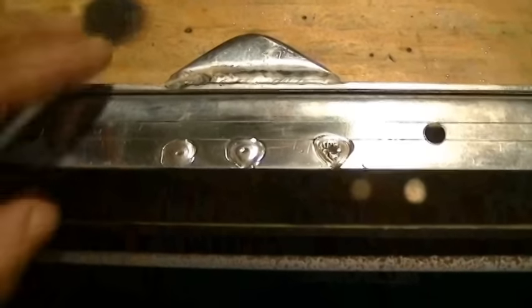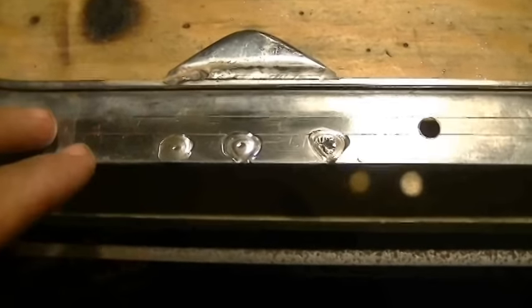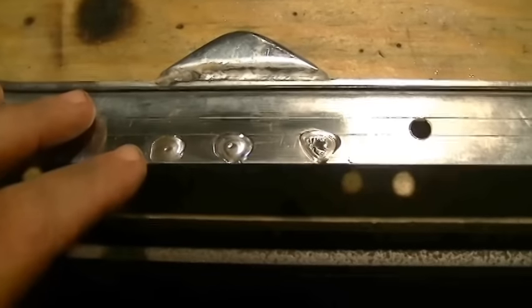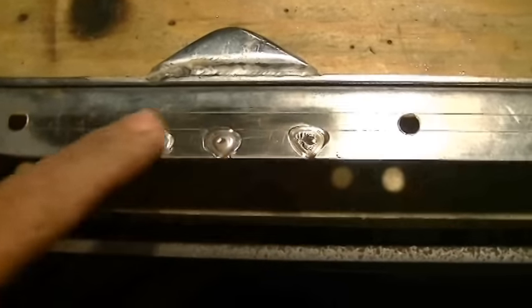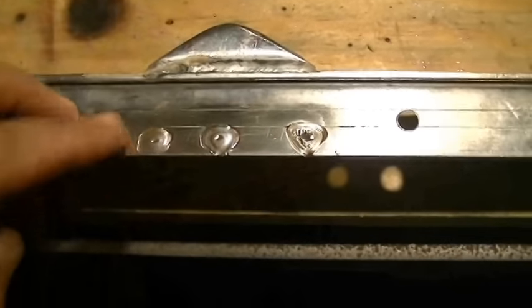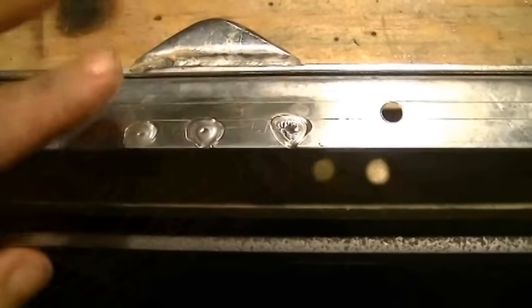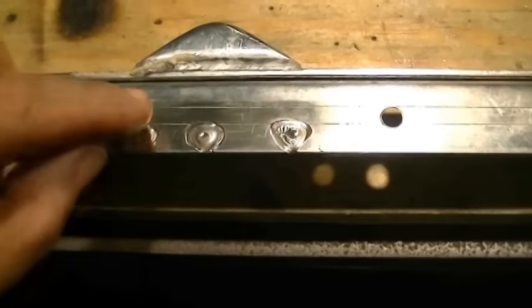I wanted to give you a quick undershot of the frame. This is the surface that would be up against the deck of the boat. When you do a plug weld through a hole, you obviously destroy the hole, and it also destroys my center point — where the hole was, how big the hole was. So I need to come in here and scuff this surface up with a sander, then take a caliper and scribe where I need to drill my holes, because I don't want to go in front of where that hinge stops.